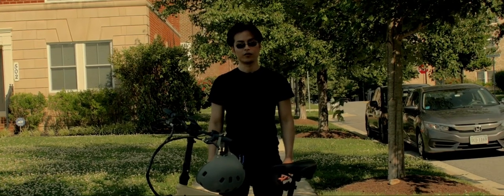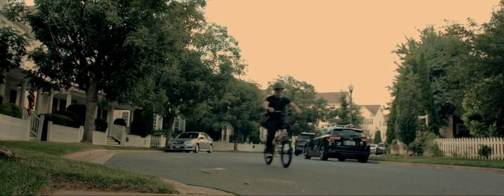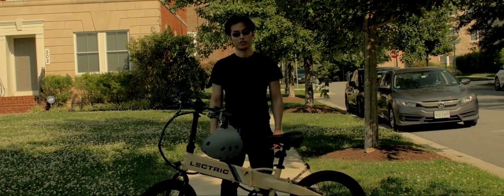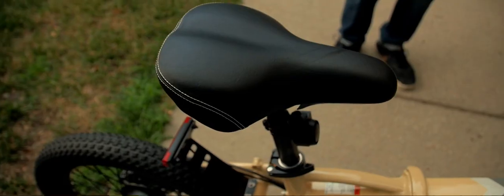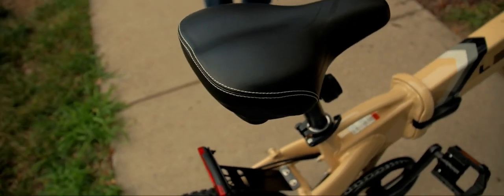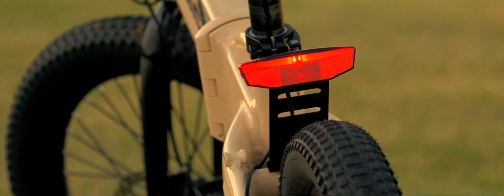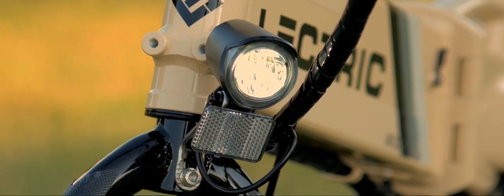I'm 5'5" and weigh 130 pounds, and I feel like this bike is designed for me. I think lightweight riders will benefit the most from this e-bike, getting better range. Even though the XP Lite is rated at 275 pounds, heavier riders will stress the hub motor and potentially lower the max range and overall experience. Don't just take my word for it — let's go ask my friend and see what he thinks of the Lectrix XP Lite.